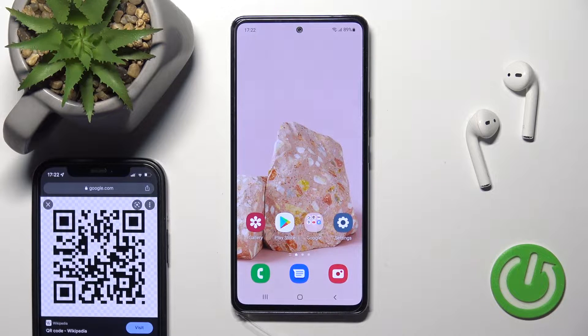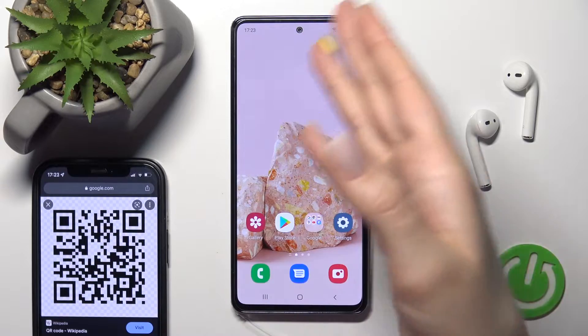Welcome. Today in front of me I have the Samsung Galaxy A53, and I'll show you how to scan QR codes with this device.